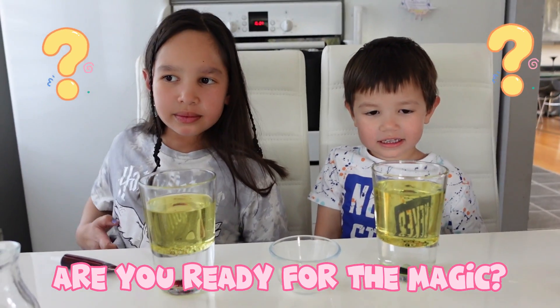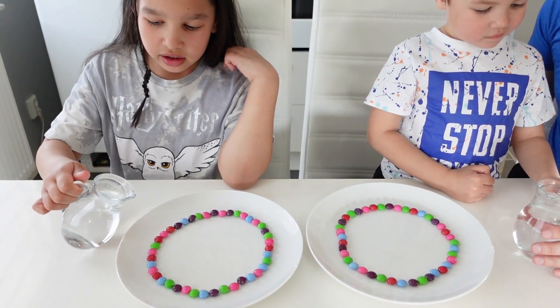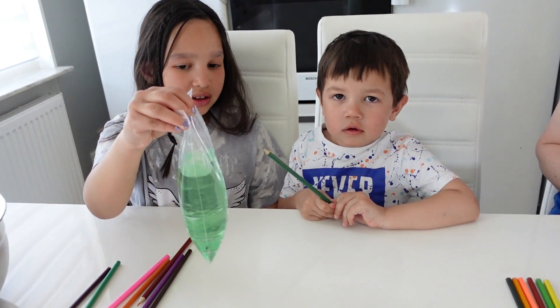So are you ready for the magic? One, two, three, go. I'll just pour the water in. Just wait and see. Are you ready Kian? Yes. Put it in there.